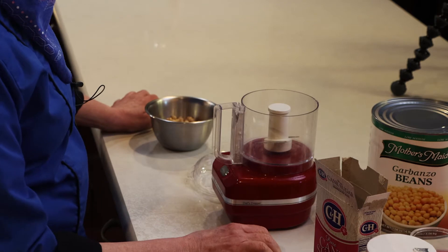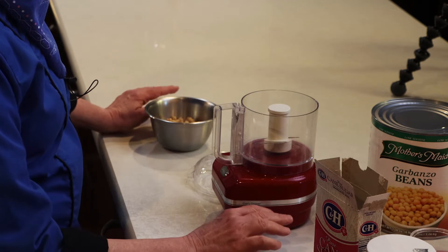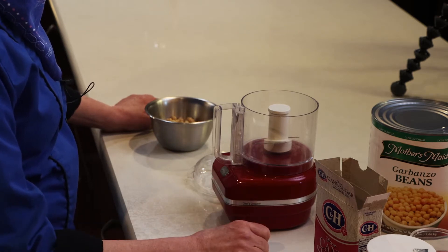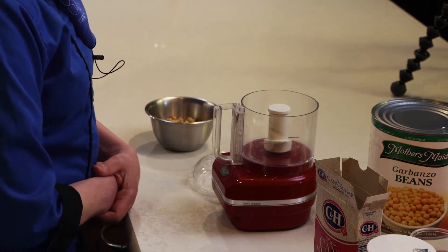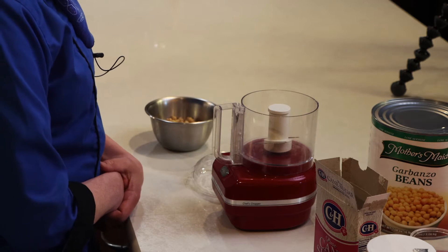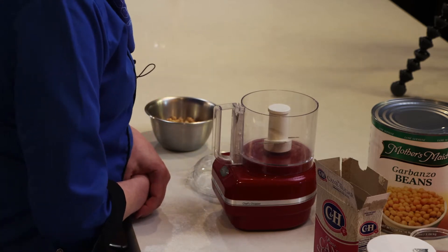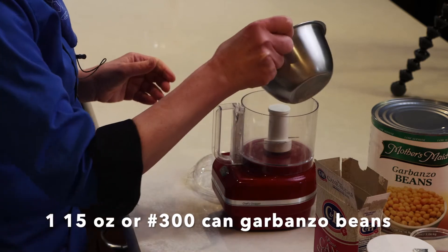Our second recipe is garbanzo beans made into hummus. The one people are most familiar with is the savory one used in Middle Eastern food, but this one we call brownie batter hummus. We stick with the name hummus so that people know it's made from garbanzo beans or chickpeas, and that way we can still call it a vegetable.